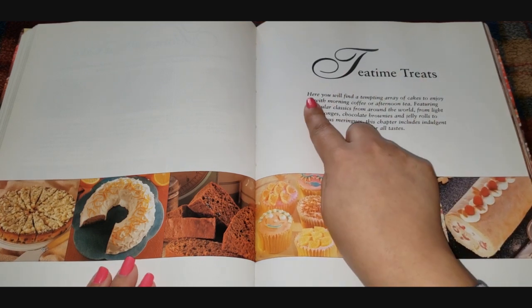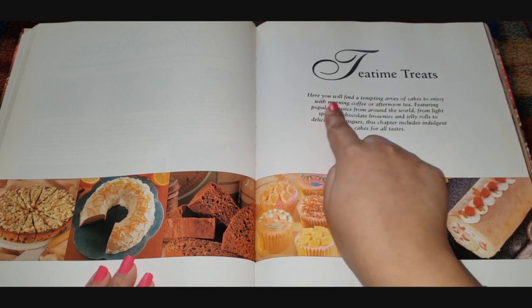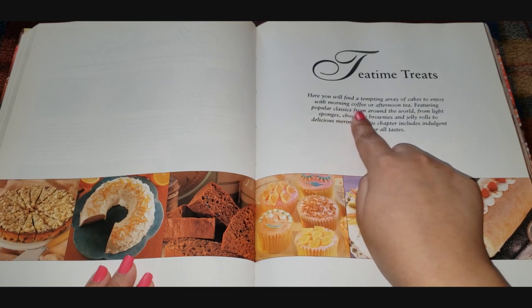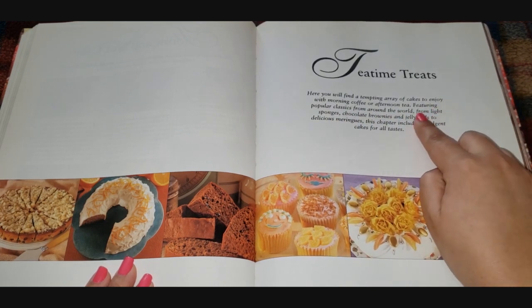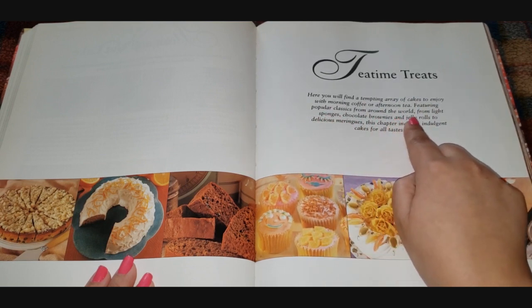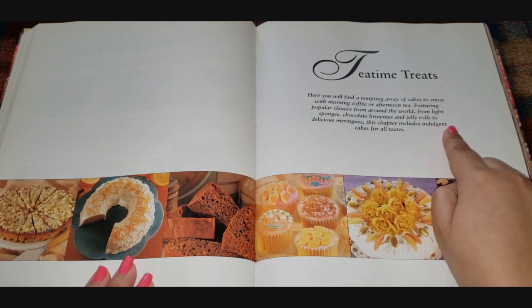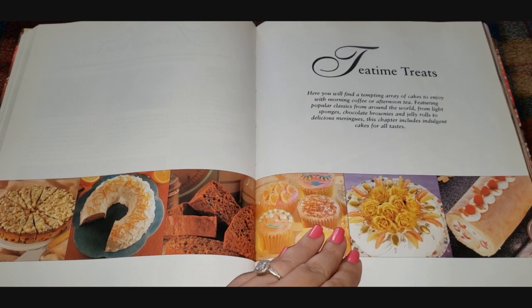We've left the fruit cake area and now we've moved on to Tea Time Treats. It says here you will find a tempting array of cakes to enjoy with morning coffee or afternoon tea, featuring popular classics from around the world — from light sponges, chocolate brownies, and jelly rolls to delicious meringues. This chapter includes indulgent cakes for all tastes. Let's have a look.